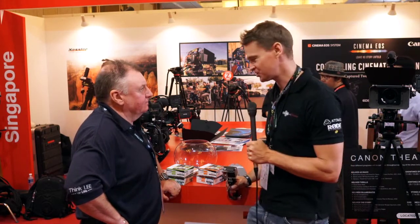Hi, it's Matt here for newshooter.com at Broadcast Asia 2014 in Singapore. I'm with Ralph from Lee Filters.